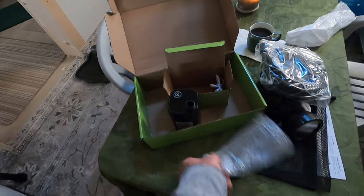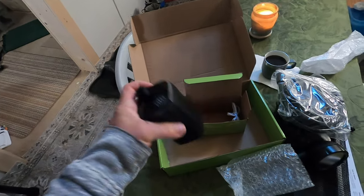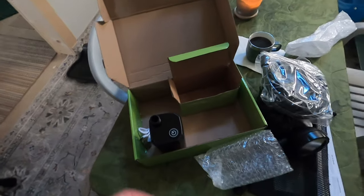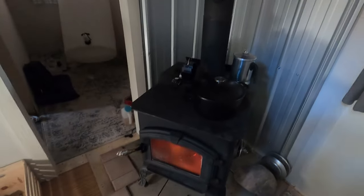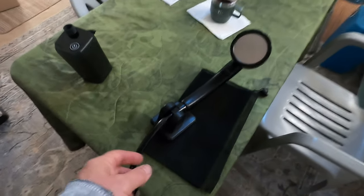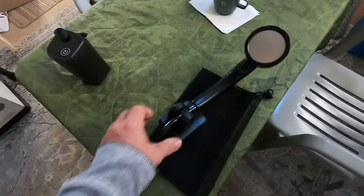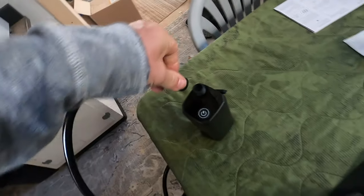As long as it does the job, it doesn't matter how big it is. There's the pump — I'll probably have to charge it up first, and then we'll give it a go. There's the charging cable — that's everything in the box. I'll charge it up, set it up, and show you how it works. I'm just heating up some water on the stove. It goes together very straightforwardly — just screw one end of the hose onto the shower head. I've got it on the holding bracket, and the other end with the rubber washers goes onto the pump.